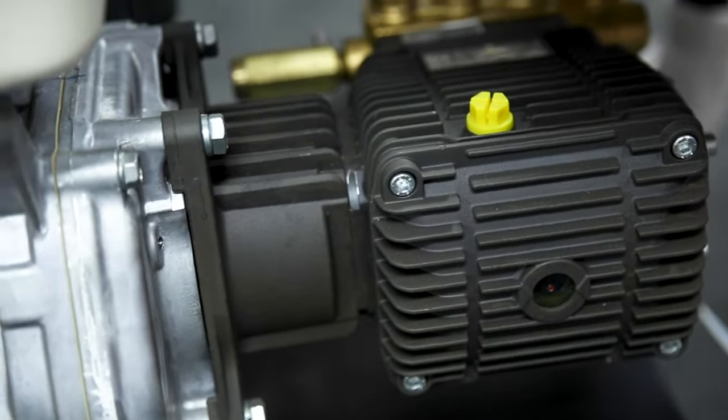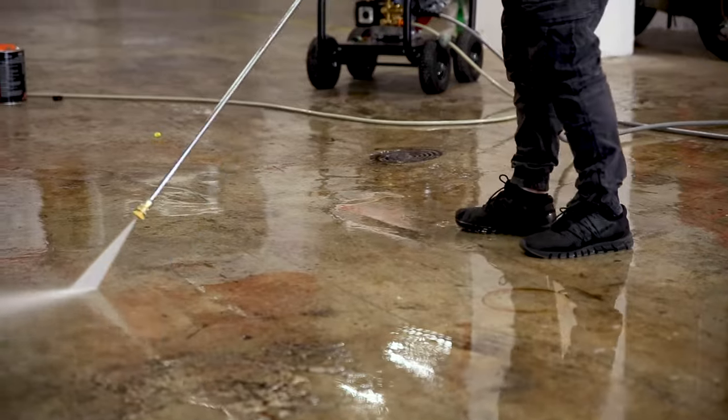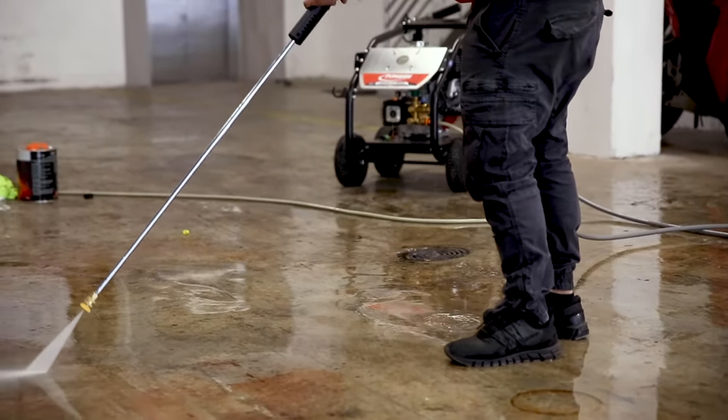What sets these washers apart from their competition is that up front the Honda motor is pushing a Bertolini pump. Renowned for their quality, Bertolini pumps use oversized roller bearings, a big brass pump head, stainless steel valves, and solid ceramic pistons — not just a ceramic coating like the competition — so with this pump you can run it all day full tilt.